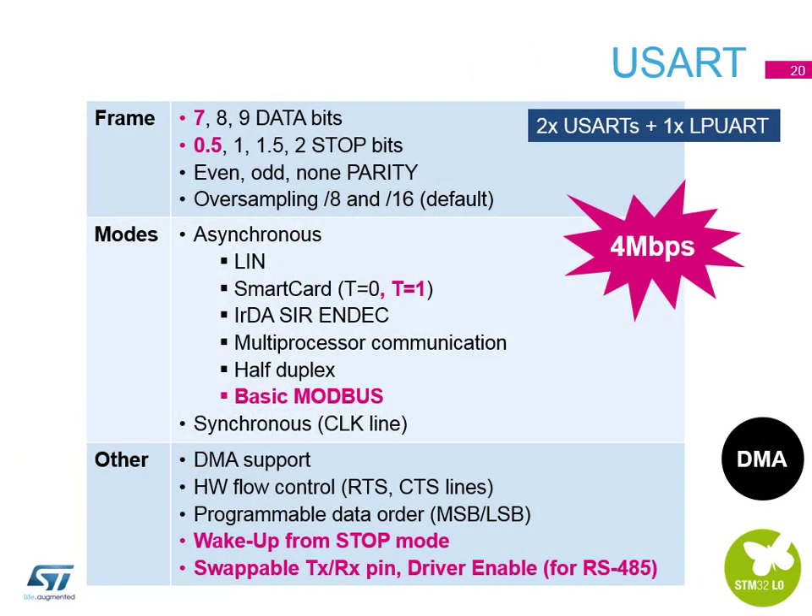There are three USARTs on the STM32 L0: two general-purpose and one low-power UART. All three have fully flexible control — frames of 7, 8, or 9 data bits, different stop bits, different parity options. The two general-purpose USARTs support LIN mode, smart card mode, half-duplex, and synchronous modes. All USARTs have DMA support, so you can transfer data from an external device into SRAM while the core sleeps, then wake up to process it. Both main USARTs run at up to 4 Mbps.